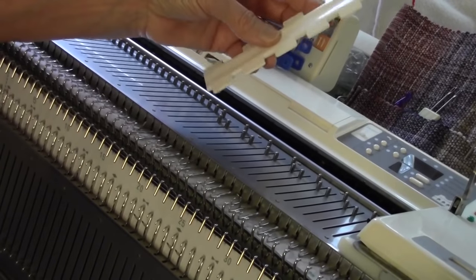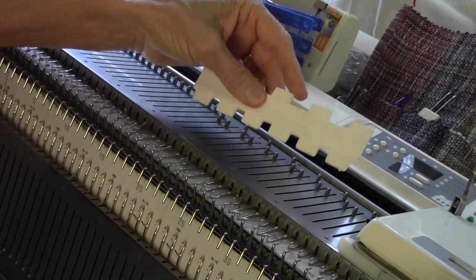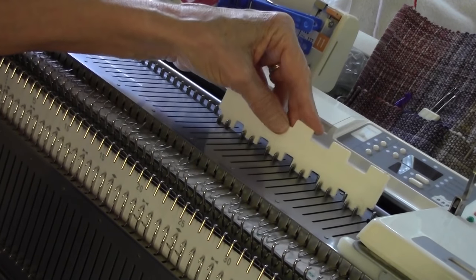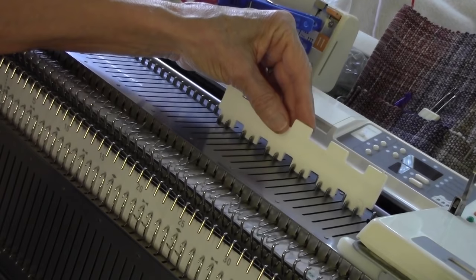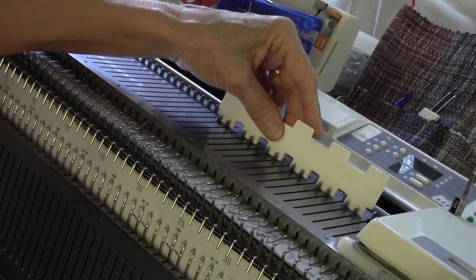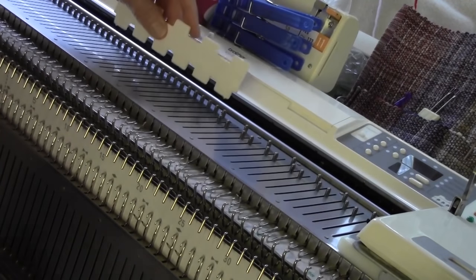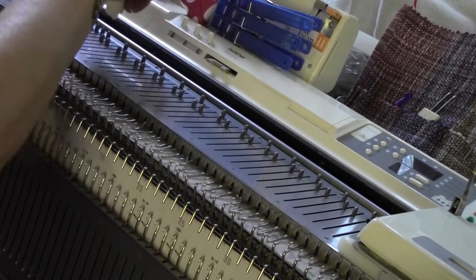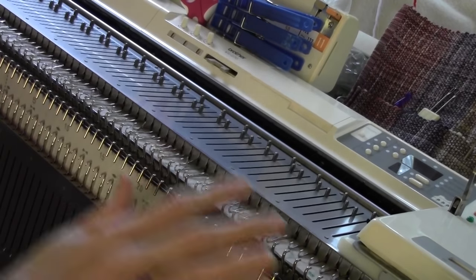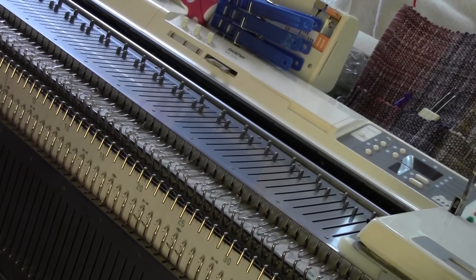I'm going to set my machine up for ribbing now. I've brought the ribbing bed up and put the ribber arm on. I'm setting up for knit 2 and skip 1 on the main bed using this special pusher, starting over on needle number 31 on the right and continuing on over to needle number 31 on the left. The needles for the main part of the pattern are going to be ending on the main bed on both sides.